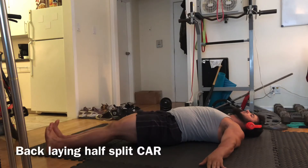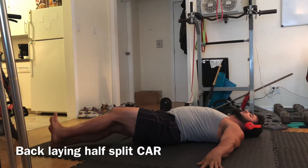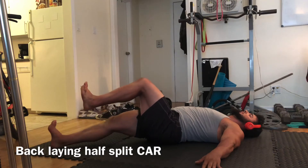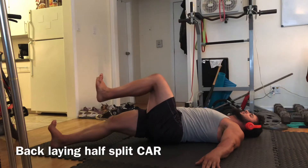Good afternoon, everyone. What we're going to be starting here is another addition to our four A's as to why your knees suck. So we're starting here with our back leg hip CAR — split stance hip CAR.